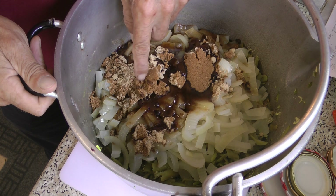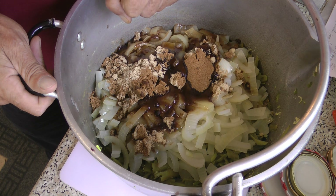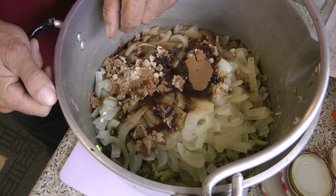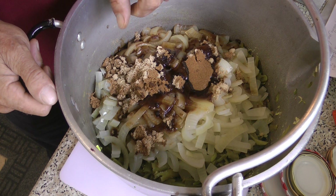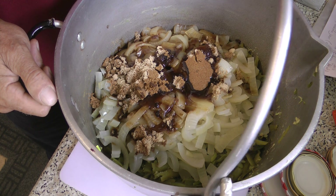Add 350 grams of brown sugar and half the vinegar — 300 millilitres of the spiced vinegar, though malt vinegar would do. Put it all back on the cooker, bring it back up to the boil, and boil for a further 10 minutes.